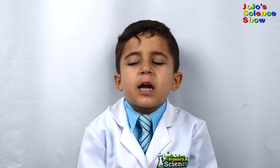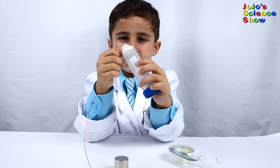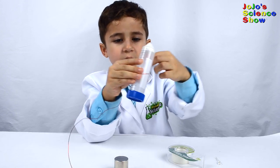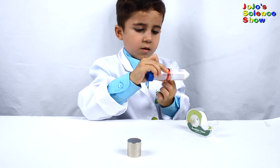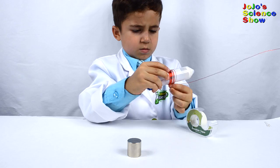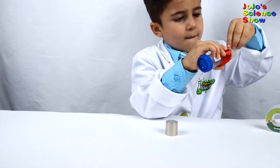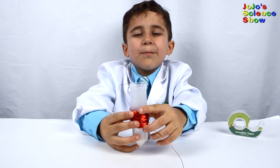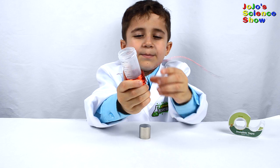Today we are going to make a flashlight that uses electromagnetic induction. The first step is to wrap the copper wire around the tube. I have to wrap a lot of it. Now that it's wrapped, we have a copper coil. I'm going to use the tape to put it in place.